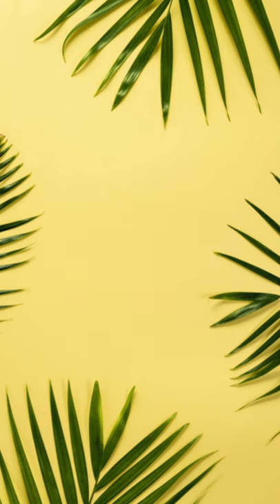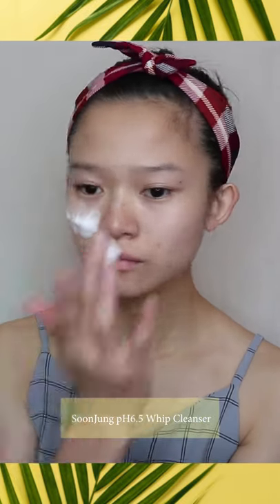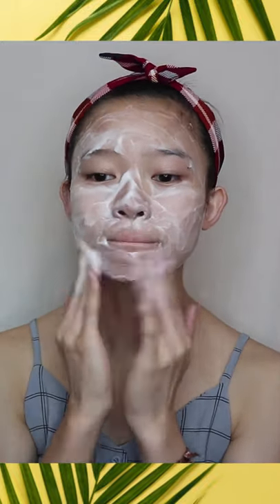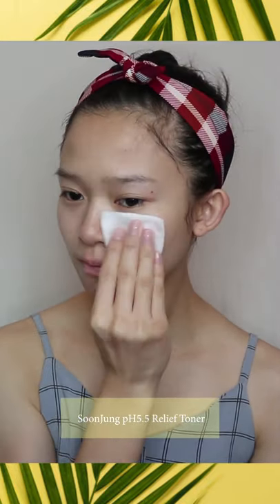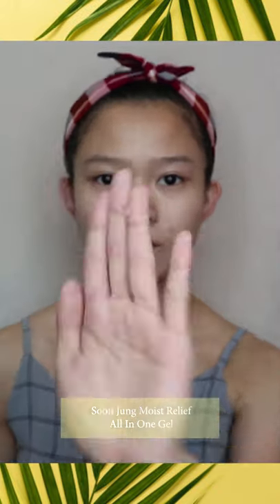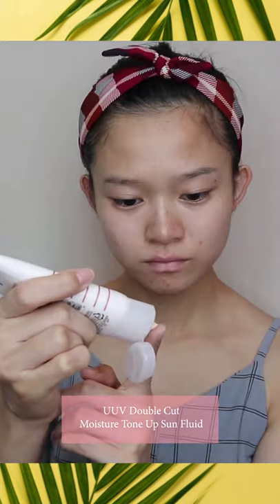Now let's proceed to the summer makeup tutorial, starting with basic skincare. I'm going to use the Sun Jung Facial Whip Cleanser, a foamy facial wash — applying two pumps and massaging directly all over the face. After cleansing, I wipe off the water by gently tapping with a clean towel. Then I use a cotton pad to apply the Sun Jung Relief Toner on my face, finishing off with the Moist Relief All-in-One Gel Moisturizer.